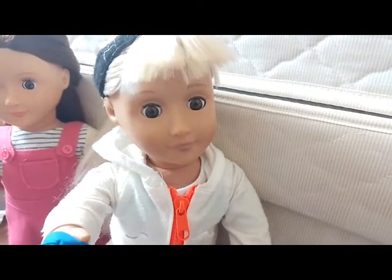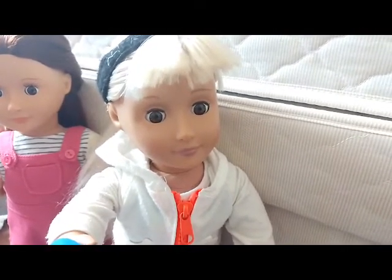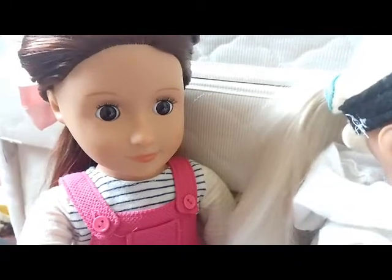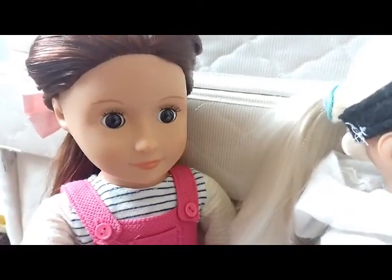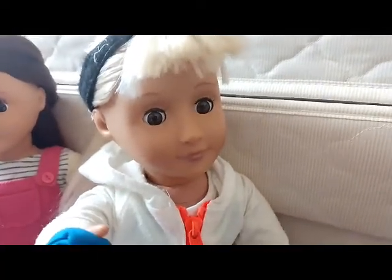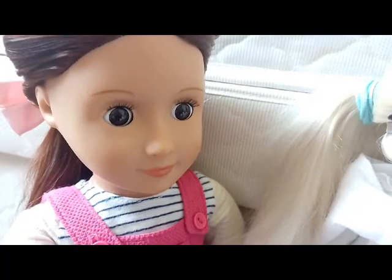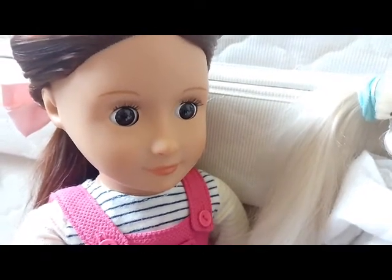Hey everyone, and welcome, or welcome back, to Butterfly OG Dolls. In today's video, it's me Valencia, and Maria. In today's video, we are both going to be going to a make your own pizza restaurant. I'm super excited, but before we go, be sure to smash that like button once you've watched us, if you enjoy. Don't forget to subscribe down below for many more fun doll videos just like this one.